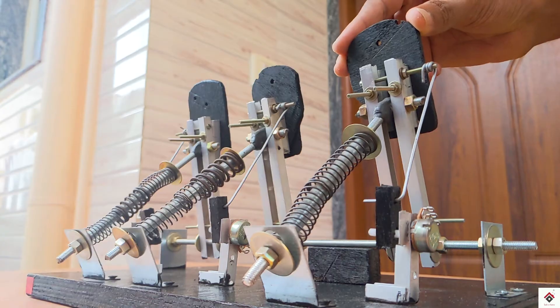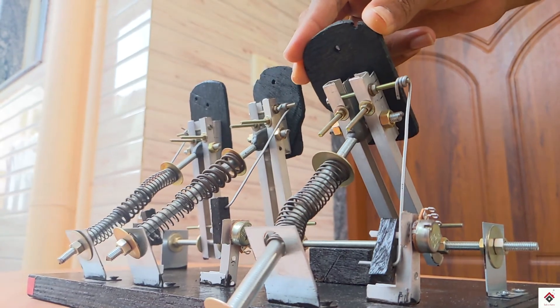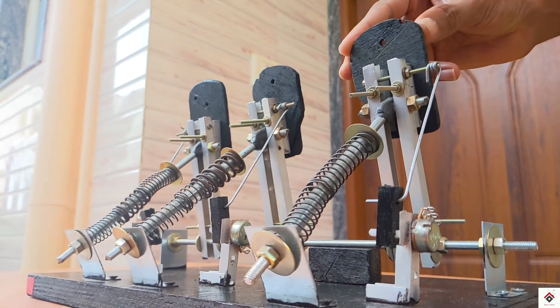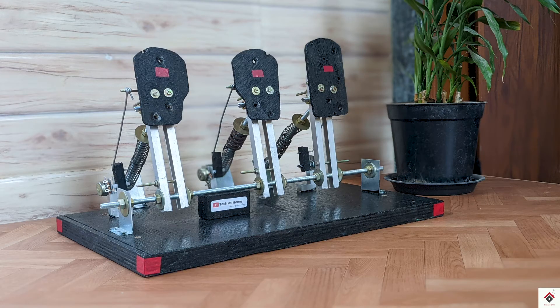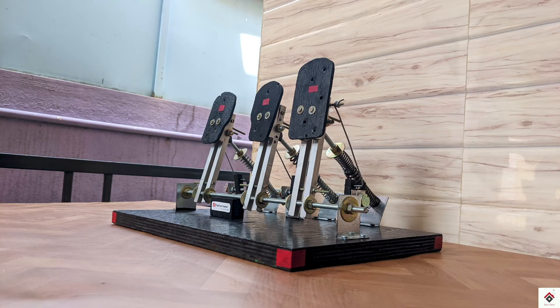That's all for this video. I hope you guys enjoyed, and let me know in the comment section below how these pedals are looking. Thank you for watching — I'll be back in another interesting video.